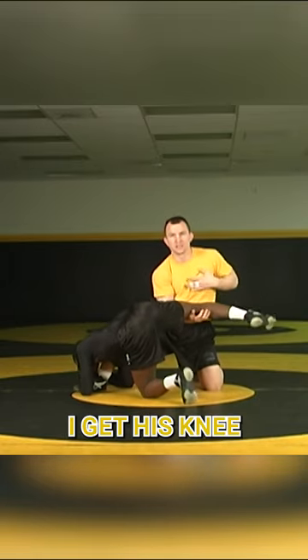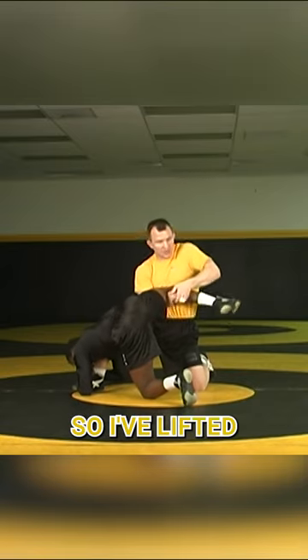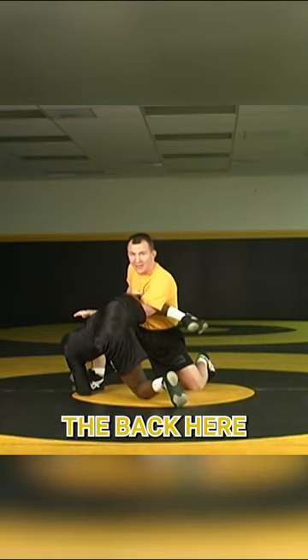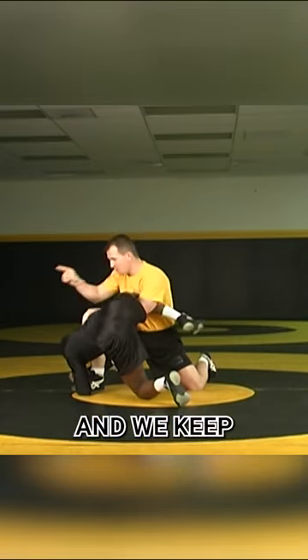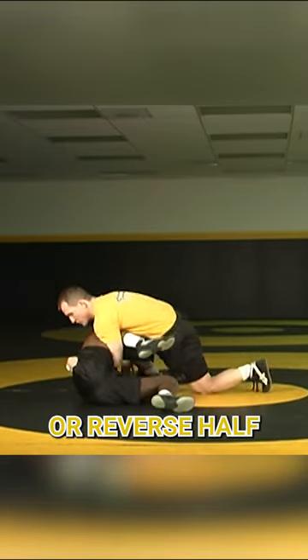What's important is I get his knee to my chest, and now what I do is I punch in. I've lifted, now I punch in, and I want to half the back here. I punch, half, and we keep the weight going toward his head, and then we settle. From here I can scramble to my cradle or reverse half.